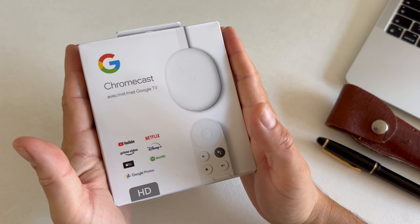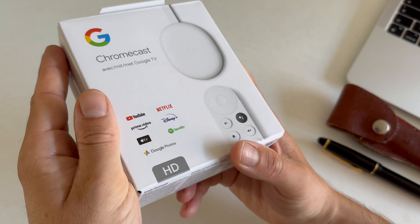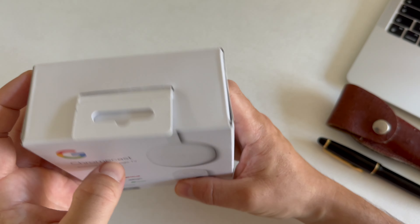It's quite a small package and it should work with YouTube, Netflix, Prime, Disney, Apple TV, Google Photos, Spotify, and so on.